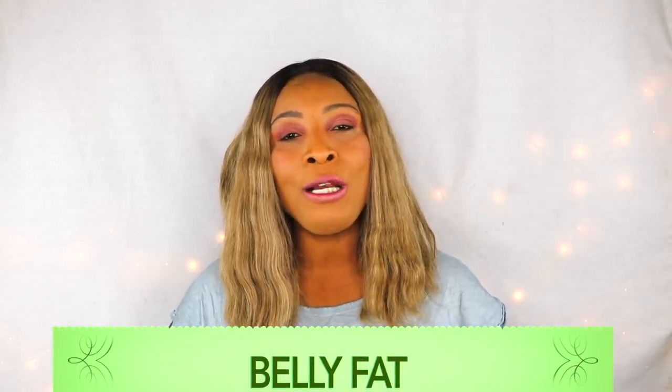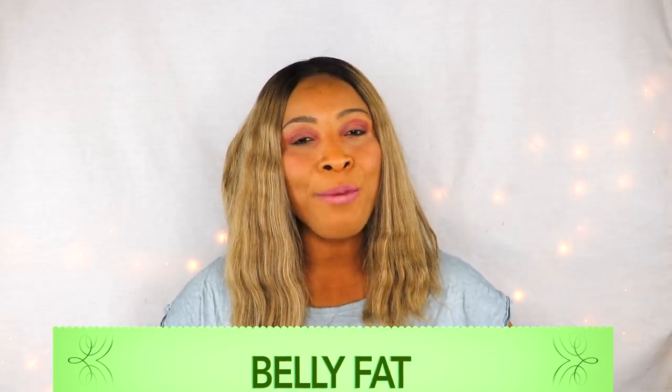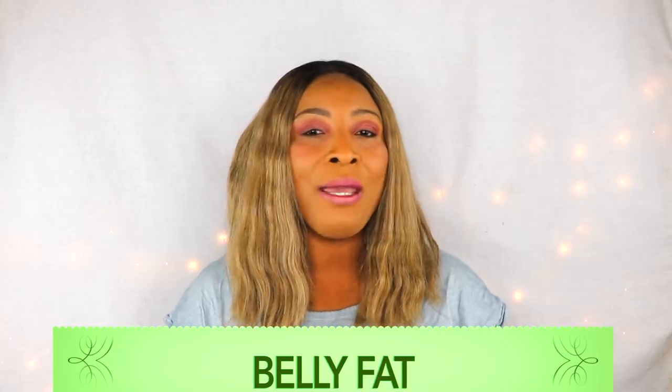Hi guys, welcome to my channel and welcome to today's video on belly fat. Today I'm gonna whip up a natural homemade cream that you can use to shrink that belly fat. I'm using ingredients that are gonna penetrate deep into the skin, soften that fat, and with continuous use you're gonna notice the fat slowly melts away. So if you're looking to get rid of belly fat, this video is for you.